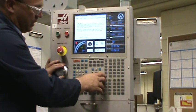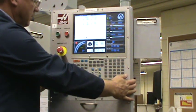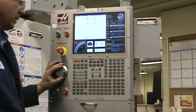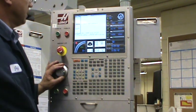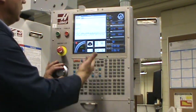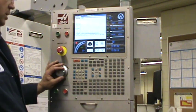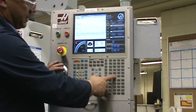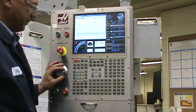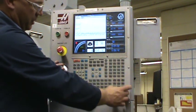You can do a Z-return by hitting home — G28 sends the machine home. And then list programs — here are all the programs in the memory. You can select programs, send, or receive if you're using the RS-232 cable, or you can erase programs. Here you have your alphabetical keys in alphabetical order, and then your numerical keys. So that's basically the control panel.